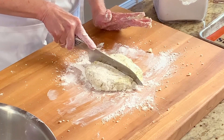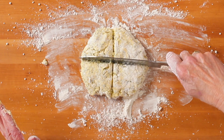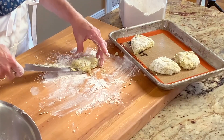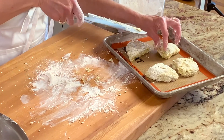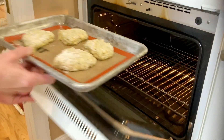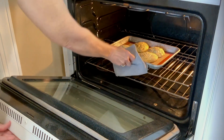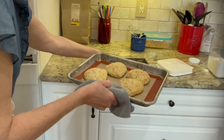Cut the dough into four wedges. Line a baking sheet with silpat or parchment paper. Place the wedges onto the prepared baking sheet. Bake for 12 to 15 minutes or until golden brown. Let cool on the baking sheet for a minute and then transfer onto a wire rack.